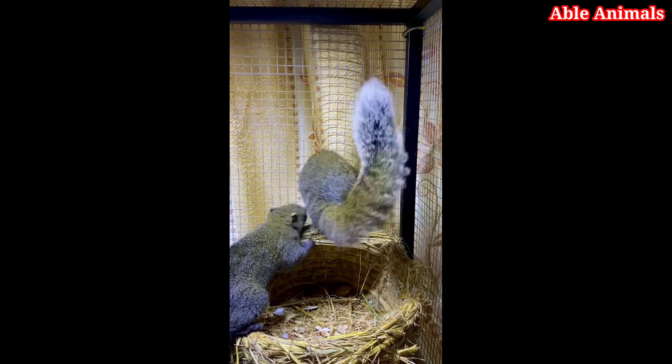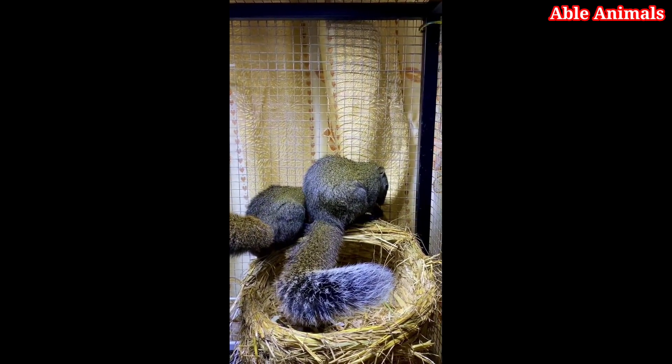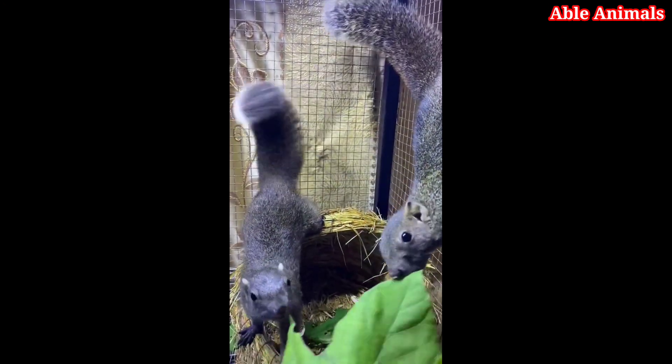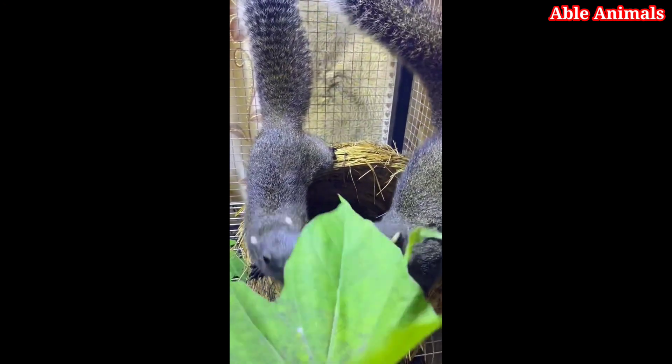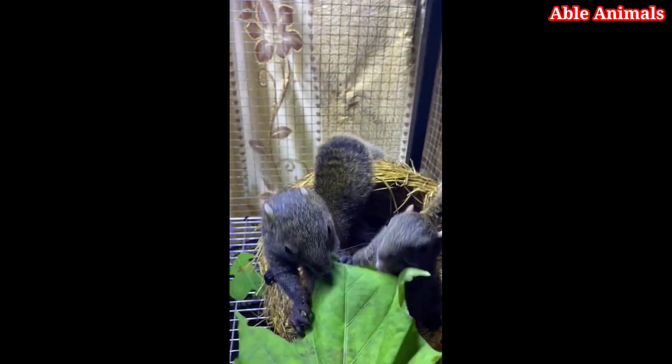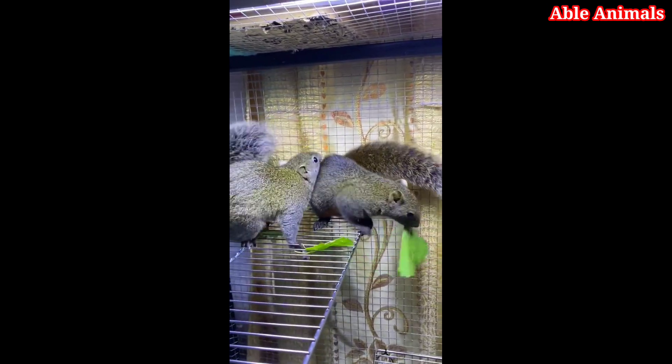Once you have found a spot where squirrels are coming, you need to be calm and quiet. Don't make any sudden movements or loud noises that might scare them away. You can sit or stand still and observe them from a distance. You can also talk to them softly and gently, as this can help them get used to your voice and presence.